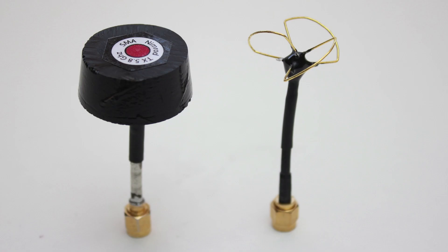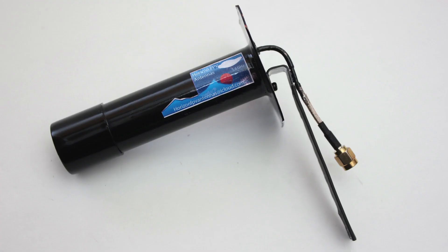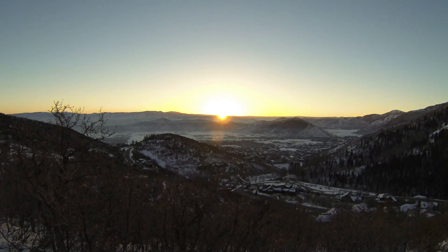I would definitely recommend these Horizon CP antennas to anyone looking to switch over from vertically polarized antennas. The build quality is great and they work very well. For more info see the link below.